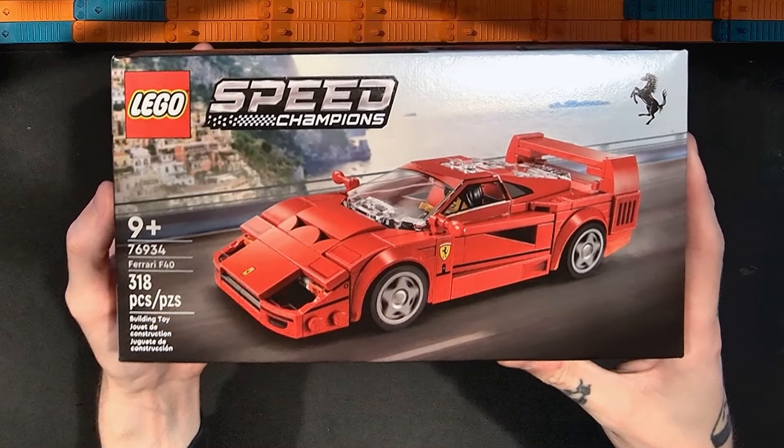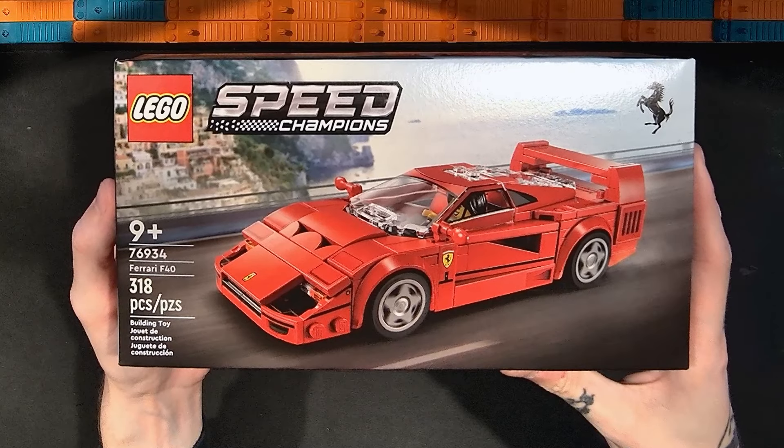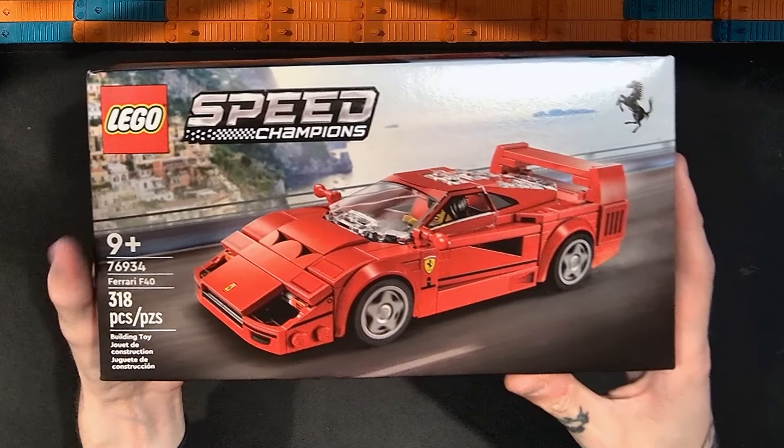Hello and welcome to Sobrix. I'm Adam and this is my channel for reviewing Lego sets, building them, and other Lego-related stuff.